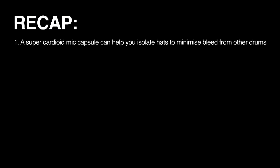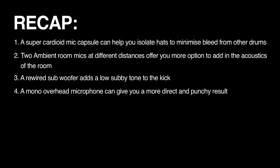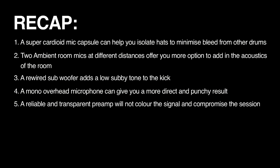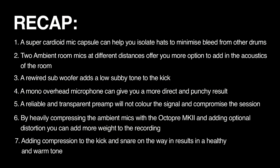To recap on the techniques learned today: a super cardioid mic capsule can help isolate hats to minimise bleed from other drums. Two ambient room mics at different distances offer more options to add room acoustics later. A rewired subwoofer adds a low subby tone to the kick. A mono overhead gives a more direct and punchy result. A reliable and transparent preamp won't colour the signal. Heavily compressing the ambient mics with the Octopree MK2 and adding optional distortion can add more weight to the recording. Adding compression to the kick and snare on the way in results in a healthy and warm tone.